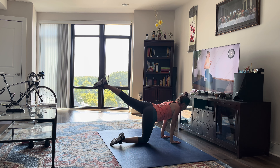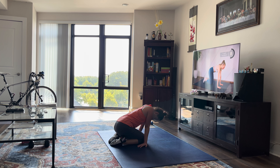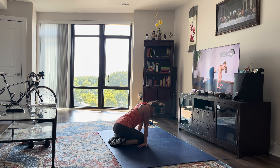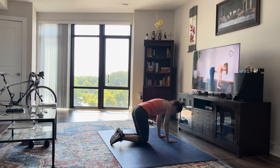Quick 15-second rest. Next up, we're going to do some fire hydrants in the same position. You're just lifting your leg out to the side, focusing on bringing that knee up as high as you can without rocking the upper body. You're not throwing your body into it — keep everything nice and strong, core is tight, just moving that working leg.